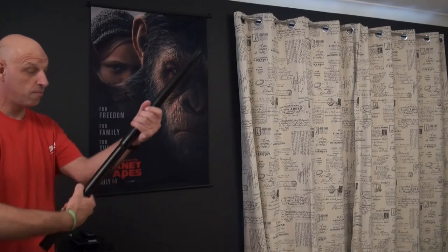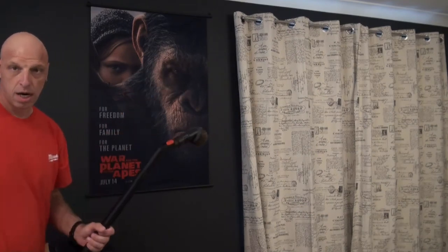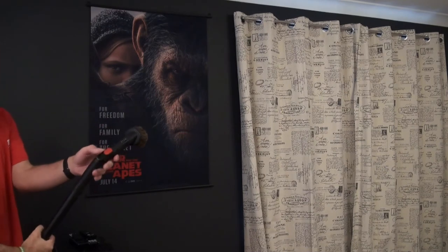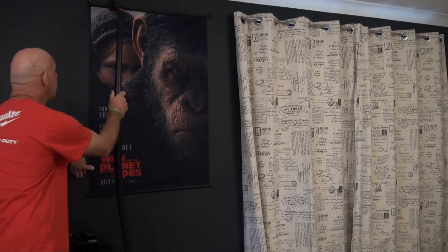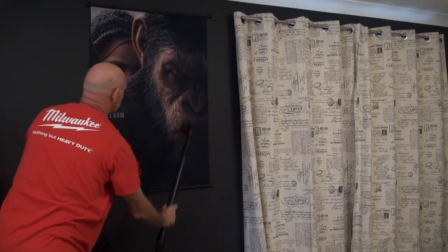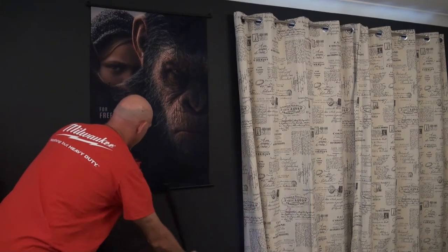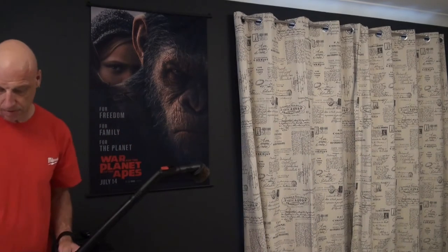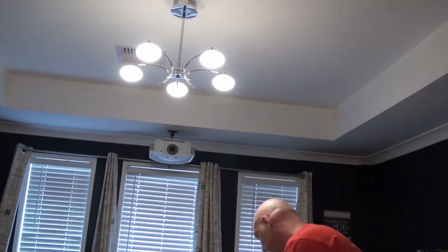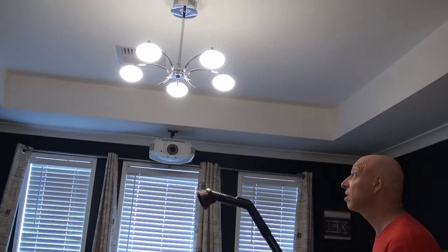We're still in the cinema room - just untwist that, put the extension wand on, twist and lock. Then we've got these fabric picture frames. Lower the suction and you can dust those off. Next, for those lights with cobwebs you can't reach - with the extension you can reach up there and gently vacuum them off. This works for fans as well - you can vacuum the tops of fans and anything up high.